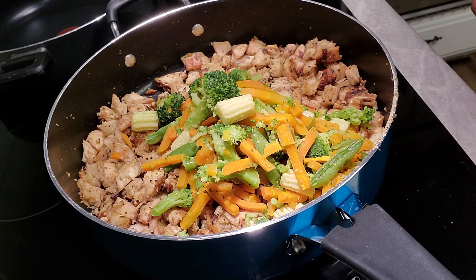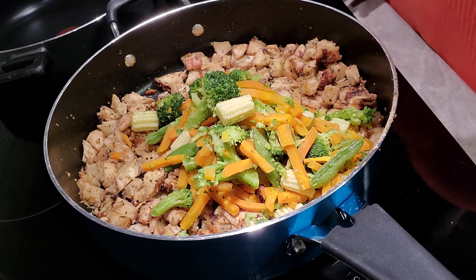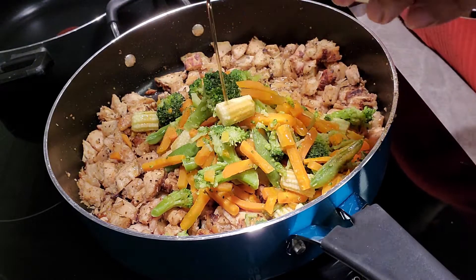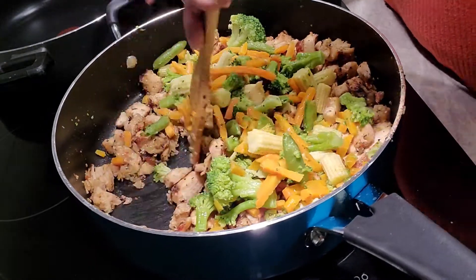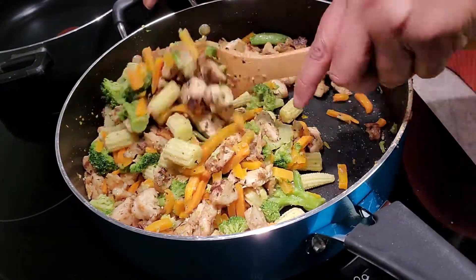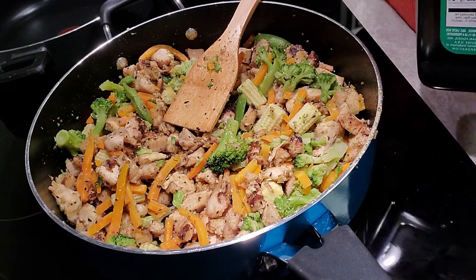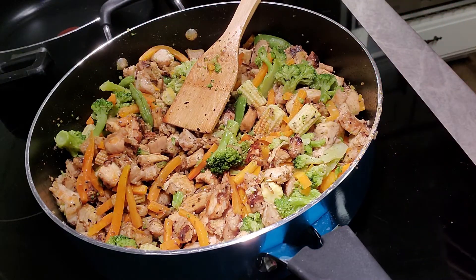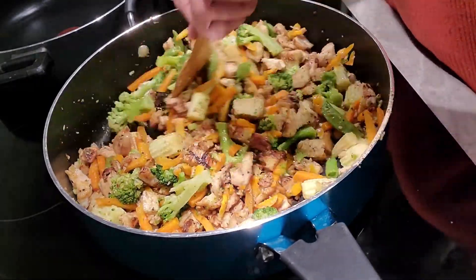Now I'm going to add some sesame seed oil. This stuff is very strong — a little bit goes a long way. We're going to do a few rounds around the pot. We did a little more than I expected, but it'll be just fine. That looks good by itself, doesn't it? Now we're going to add some soy sauce — and that was more than enough.